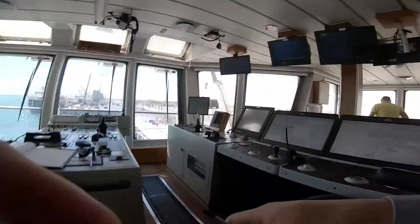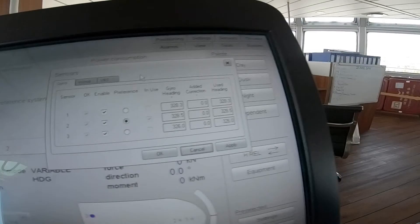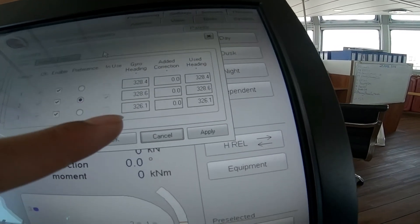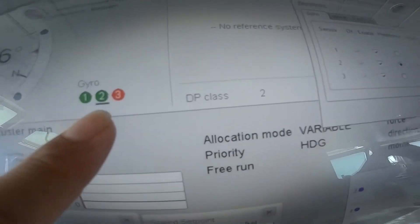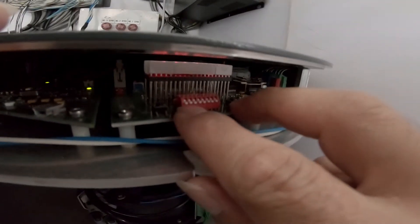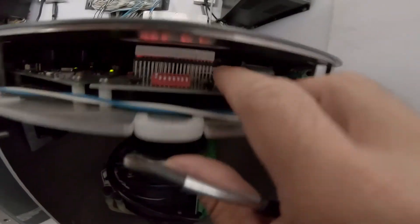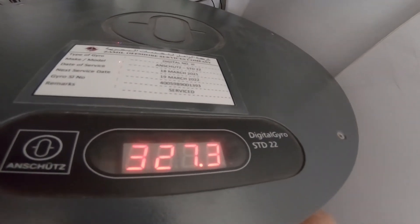I'll just show you how the system rejects. So now we see 328.5 — gyro one and two are almost the same now. But I still haven't adjusted number 3, so you see number 3 is rejected because I have approximately 2 more degrees of difference with 326. Now I'll adjust number 3 as well — same procedure: click the number 1 switch on.